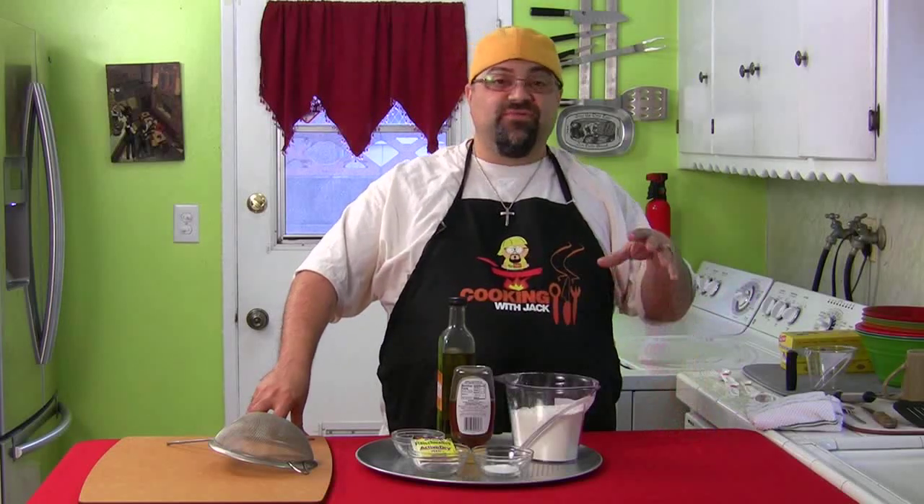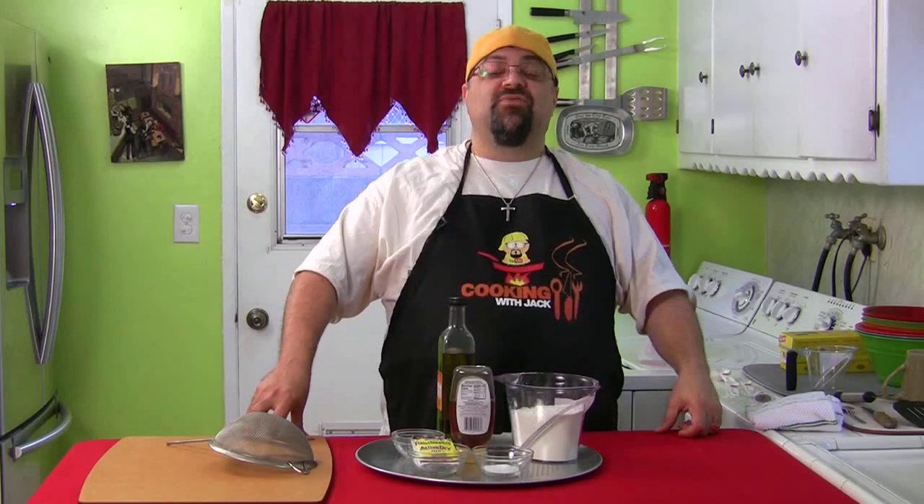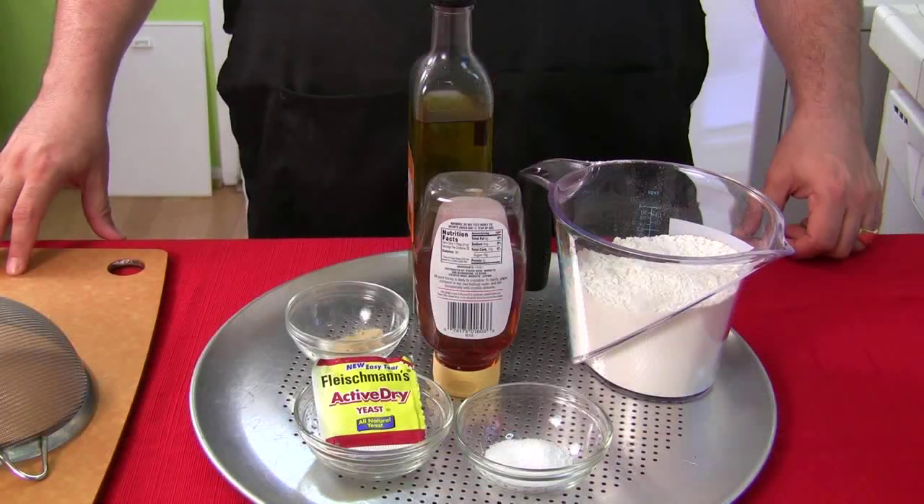Today is the day. I promised you we would do a series called Things That Scare Jack, and I have been dreading this video because it's something I never wanted to attempt. Things that scare me in the kitchen — certain food items that are really tough to cook with. Today we're gonna do pizza from scratch, pizza dough, and that scares me. Anytime flour is involved, I'm not good.